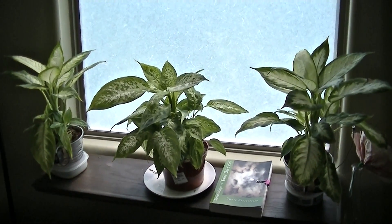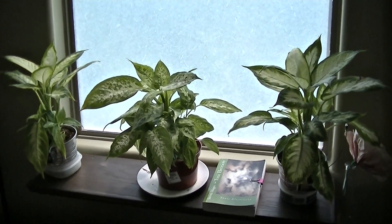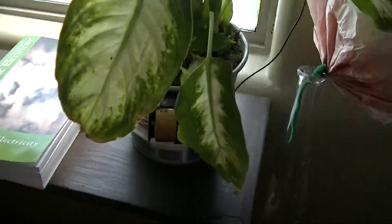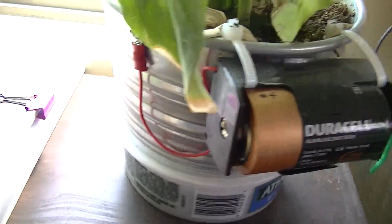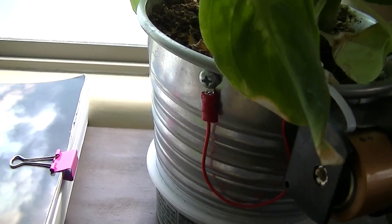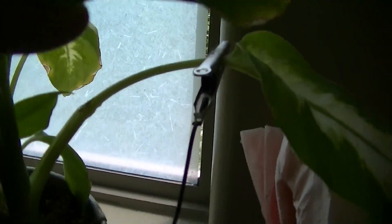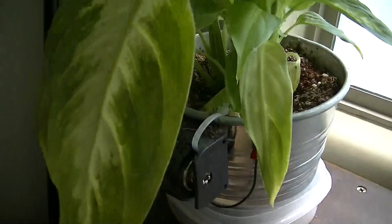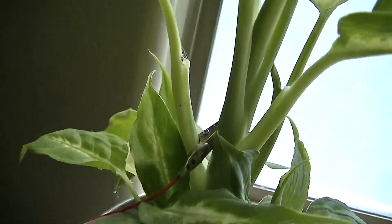We're quite a few months on and the experiment has yielded results. Just a reminder of what the experiment was: we connected one plant to a 1.5 volt battery, and this one has its metal pot connected to the positive terminal and the plant connected to the negative. And this one over here has the negative to the pot and the positive to the plant.